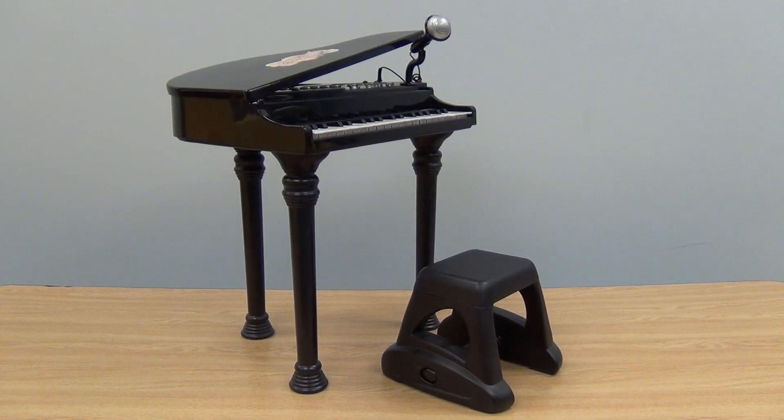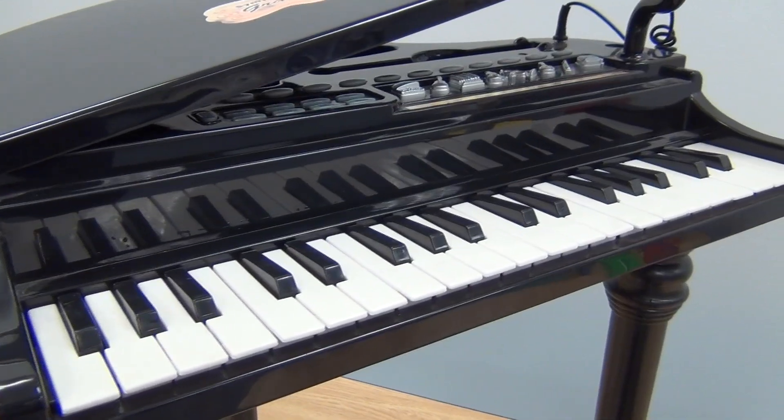Find exciting play at this electronic grand piano, complete with 37 electronically tuned keys and detachable sing-along microphone.